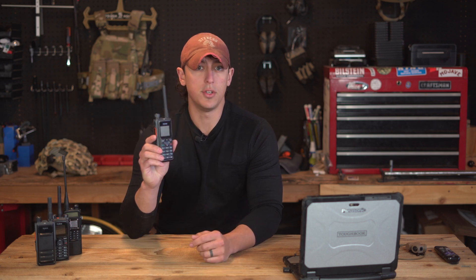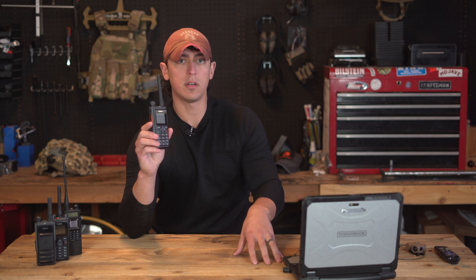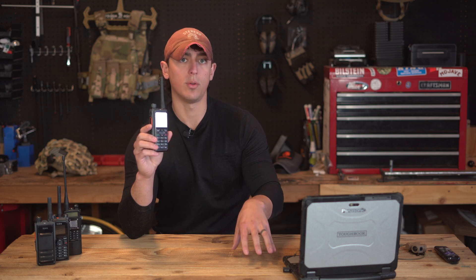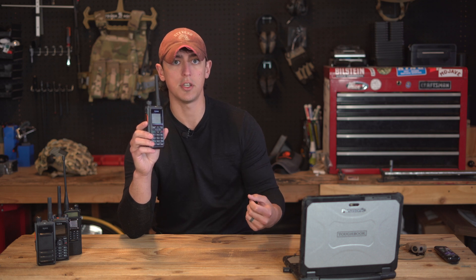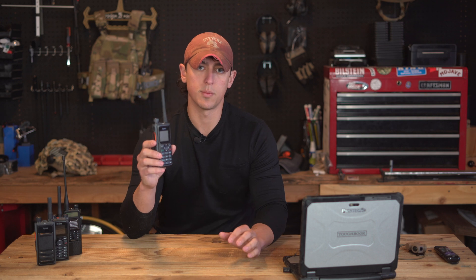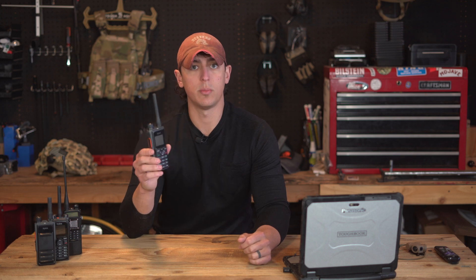This radio is available in two models: the GPS and Bluetooth model, and the non-GPS and Bluetooth model. The GPS model has receive-only GPS, meaning it can pull its own grid coordinates from the GPS constellation and then send those as digital text messages to other radios. The Bluetooth capability allows you to use Bluetooth accessories like remote speaker mics or headphones.